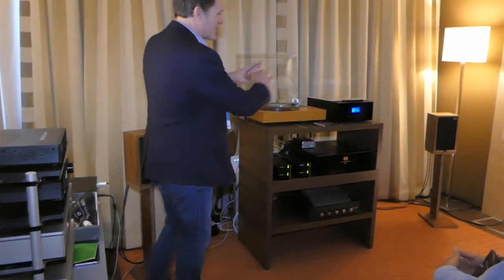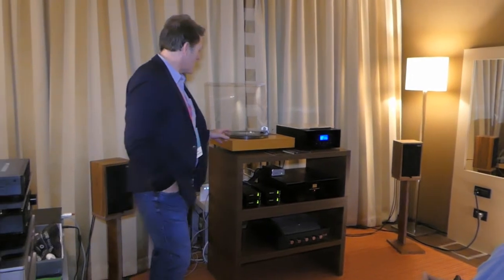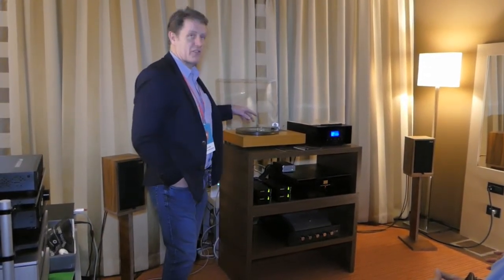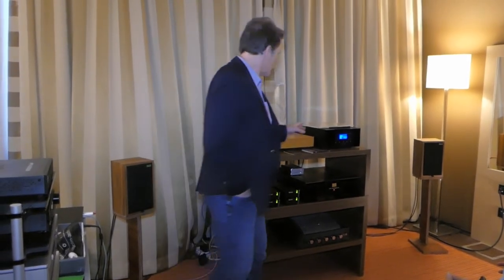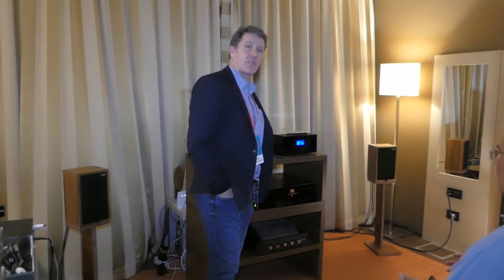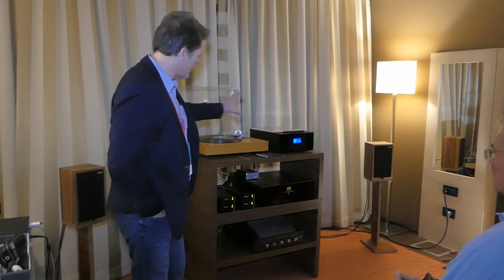The system we're using today is a co-share with Audionote. This is an Audionote TT2, an ARM3, and an IQ3 moving magnet cartridge. We've also got a CDT2 transport and a DAC3. So we're using this Audionote front-end.